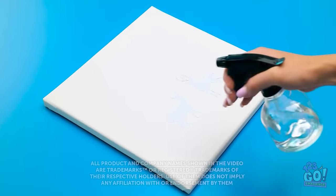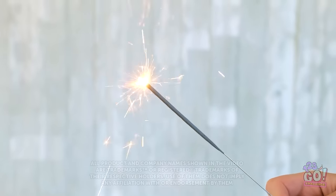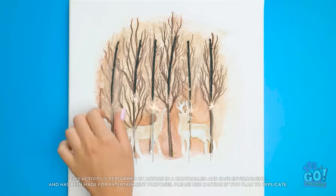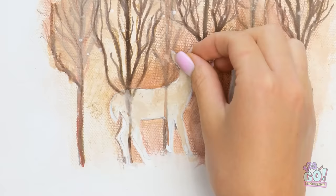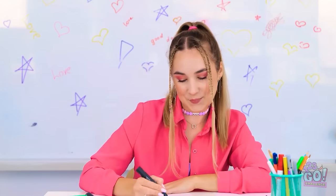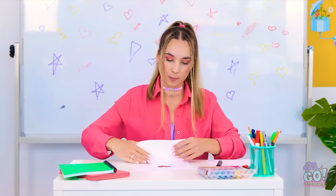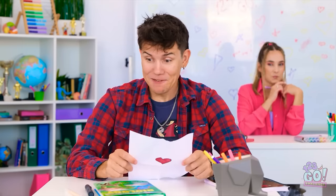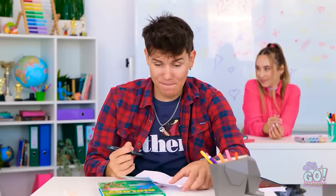Have a cool idea for an art piece but not sure how to tackle it? Don't worry! We've got some handy little tricks to turn regular ideas into true masterpieces! Now let's get those creative juices flowing! My crush has me feeling inspired — I sure hope he appreciates this. Here goes nothing! What's up, David? What'd she write to me?